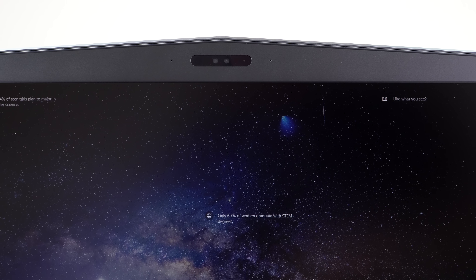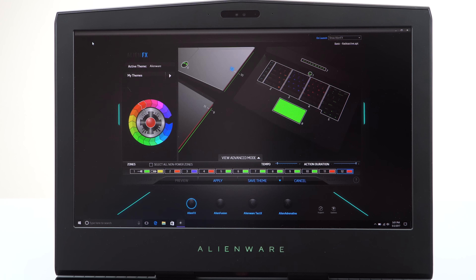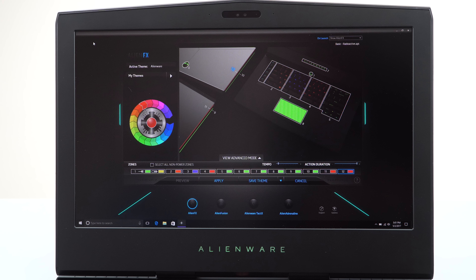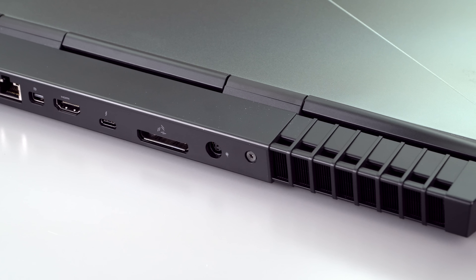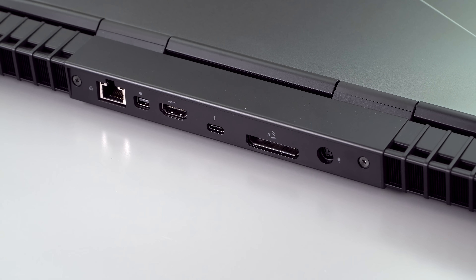Just like the last generation, you get a Windows Hello camera that works fine for login and Tobii eye tracking, which is pretty useless — there aren't many games that make good use of that feature. You've got the Alienware Tactics keyboard with multi-zone backlighting and the backlit trackpad. HDMI 2.0 is a nice addition, and DisplayPort 1.2 as well.